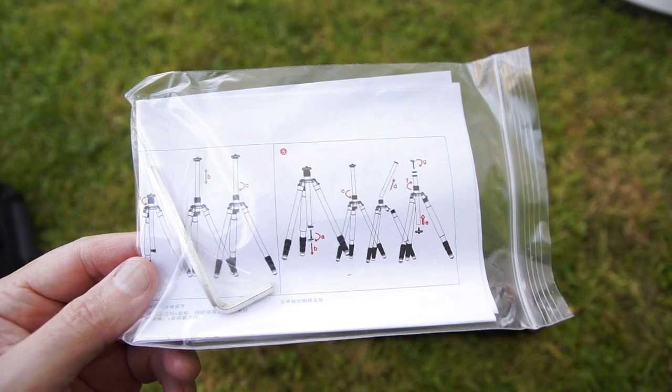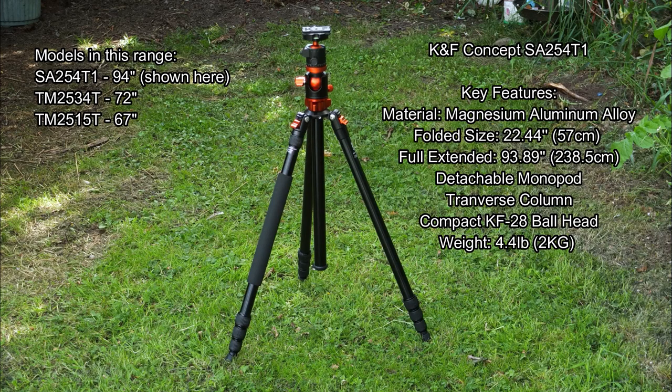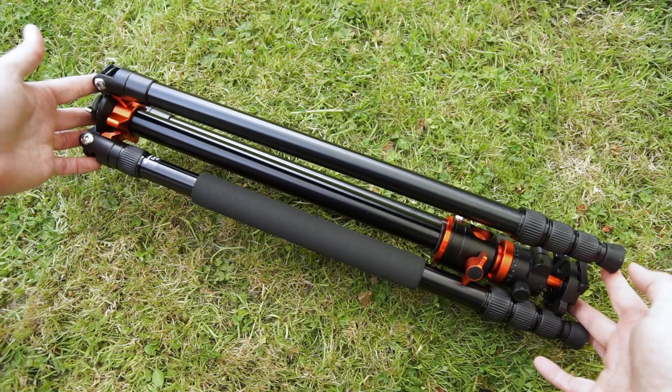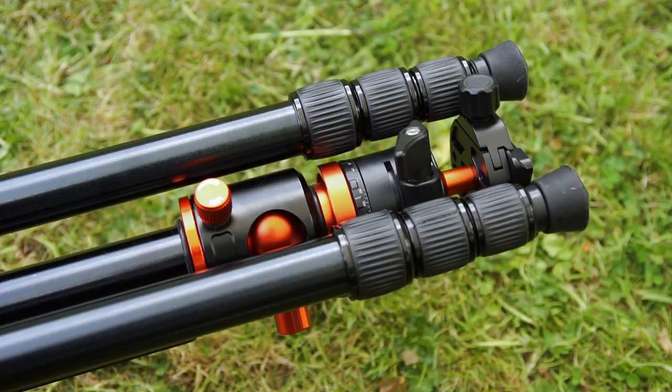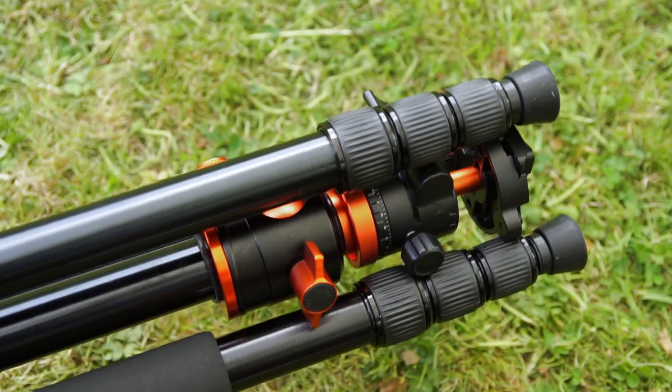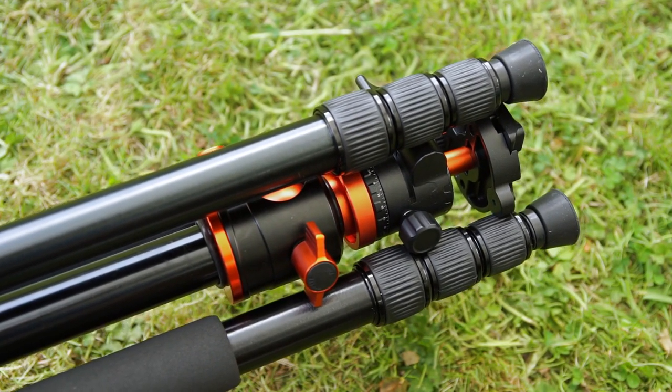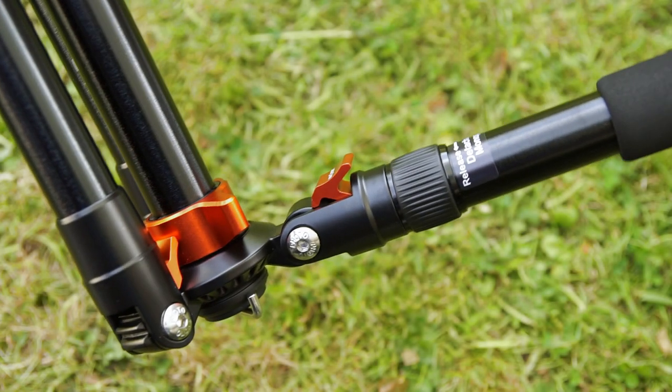The included items are very simple — the Allen key and the manual. I've put the main specs on screen for you. It's an updated version of the previous model and I'll cover the main differences, but you can see this one goes right the way up to just over 94 inches. Here you can see it when it's compressed down with the legs reversed around — just under two feet for the compressed size — and there are your auto leg locks.